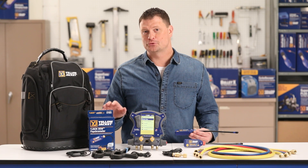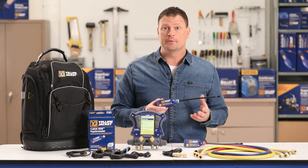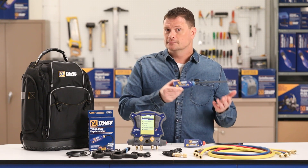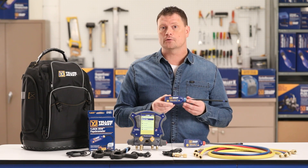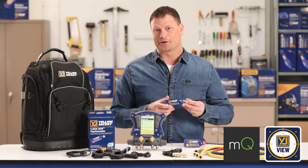The optional Y-Jack-DU psychrometer easily and wirelessly measures temperature, humidity, wet bulb, dew point, and more in ambient air or in ventilation ducting. The Y-Jack-DU can be viewed locally on the Titan Max or in the Y-Jack View app and Measure Quick app.